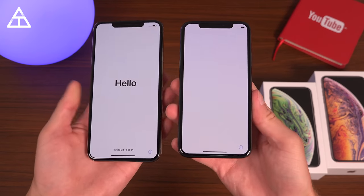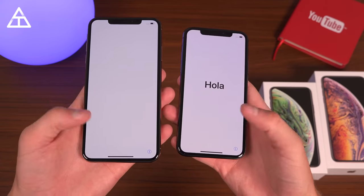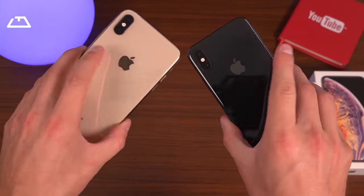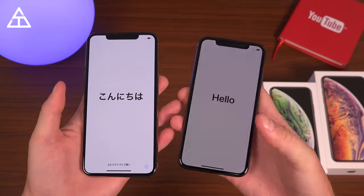Now I'm going to run through the startup process on both phones and only talk about anything that is noteworthy. Then we'll get into the hands-on of both of these phones and see how much storage comes out of the box.